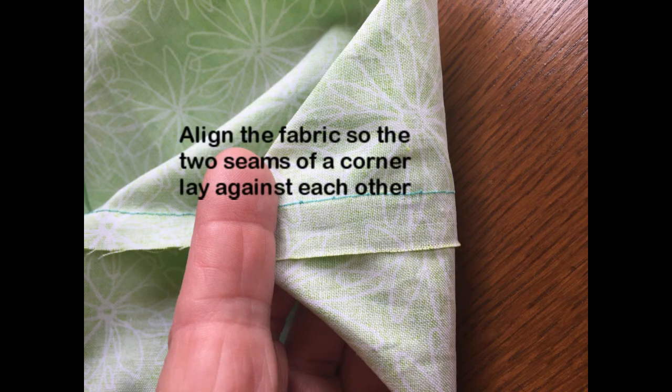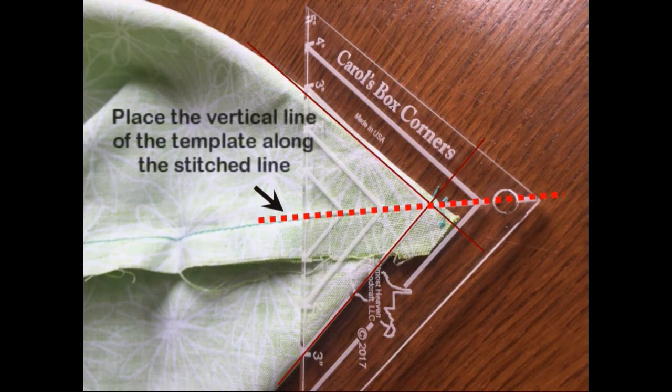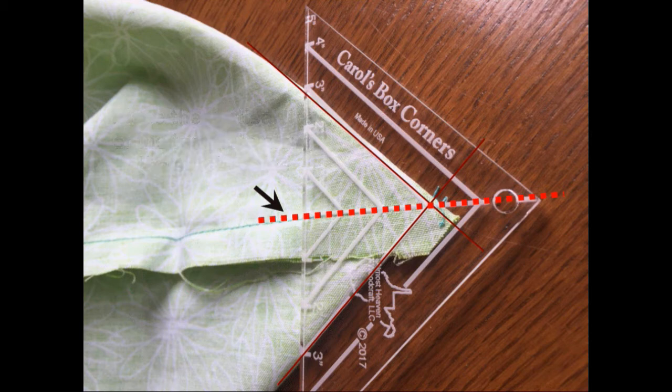Line the fabric so that the two seams of a corner lay against each other — this is the back and the front. Place the vertical line of the template along the stitched line.